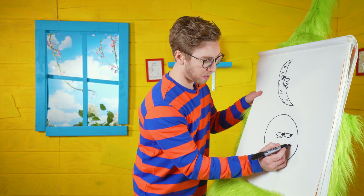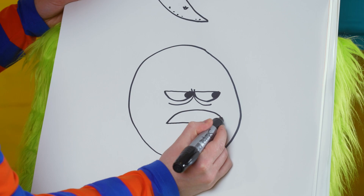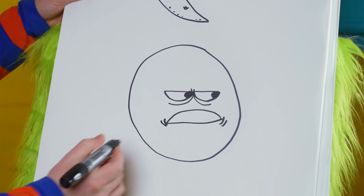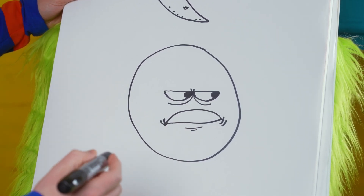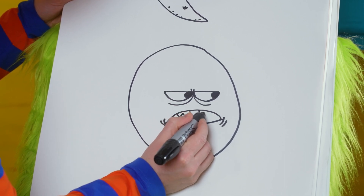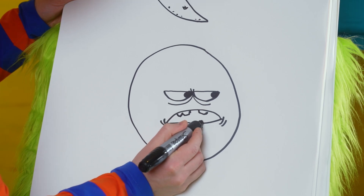Let's do a grumpy mouth underneath with a curved line on top and then a straight line on the bottom, and some creases for his mouth pulling down. Now a line under his chin. Let's give this moon some grumpy teeth, and then a tongue.